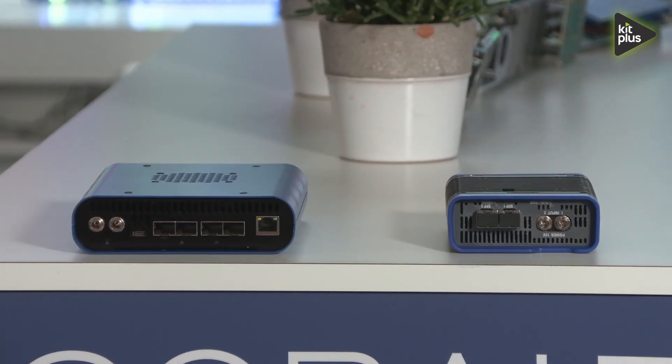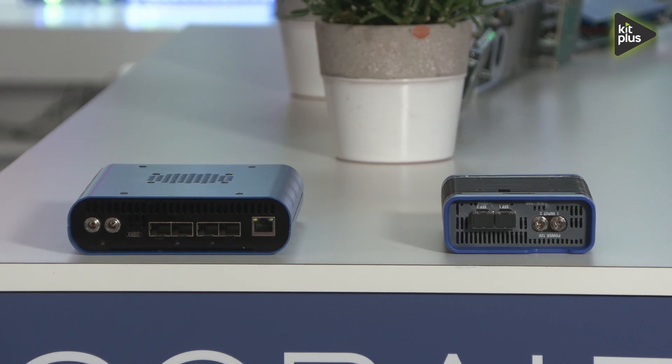Hi, this is Chris with Cobalt Digital. Today I'll be talking about the latest products that are what we call the Sapphire. These are the converter products that we have. We made them for JPEG XS, 2110, and IPMX. The ones that I have here sitting on the counter are basically different models that we're offering specifically for 2110 and JPEG XS, but we can also activate the IPMX if needed.